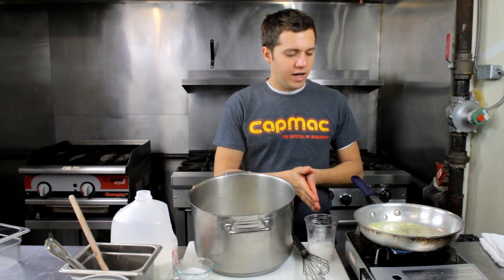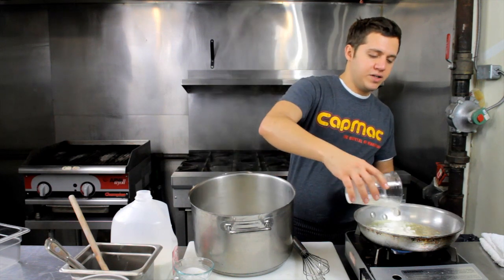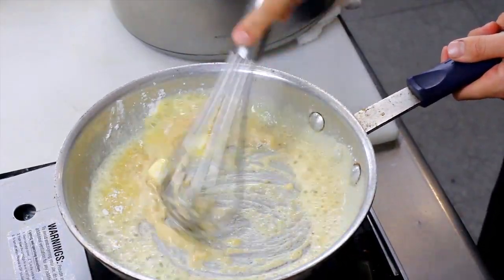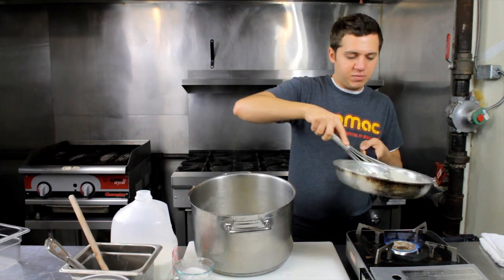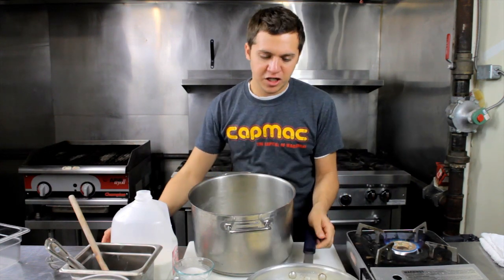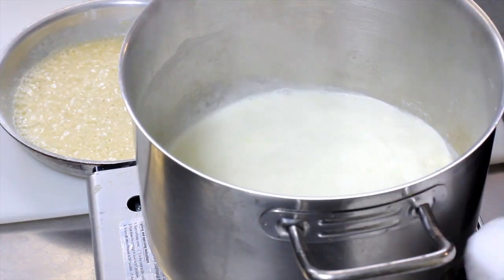Once we add the flour to the butter, we're going to whisk it up. And you can see how that's really just coming together beautifully, very gently. You might even want to pull it off the heat a little bit at this point because you do not want to overcook your roux. You can see right now we're basically in a blonde roux stage, which just means that it's at the lightest color and at its greatest thickening power.